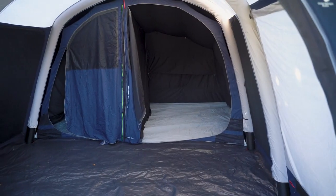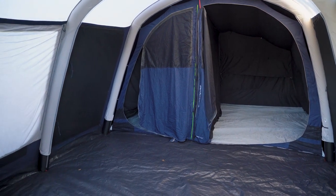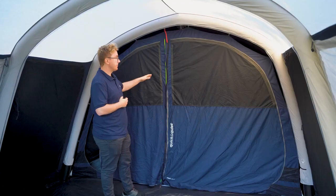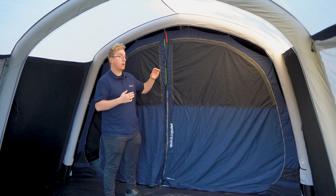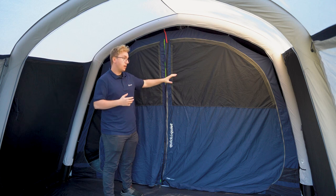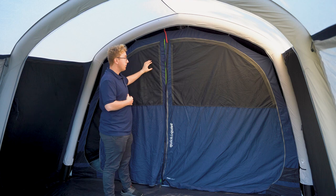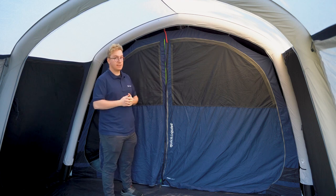At the back of the living room you find the inner tent that features two bedrooms. The Hayward Lake 5 ATC features the ambassador bedrooms, which offer more space, more height, and cable entry points. The front doors leading into the bedrooms both feature a large mesh window at the front backed by a zip-up curtain. These can be used to adjust the amount of airflow and privacy you have inside the inner tent.